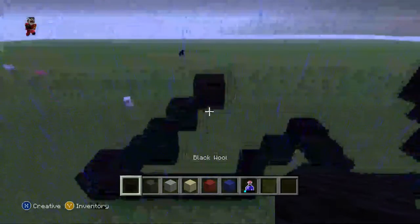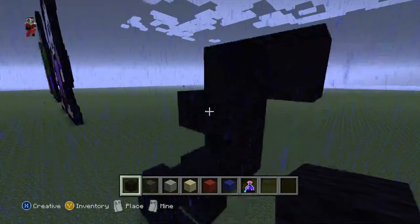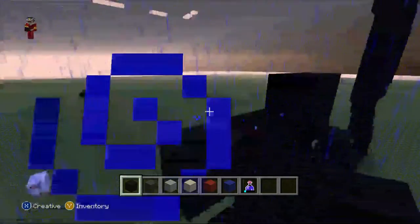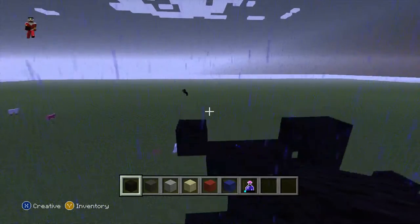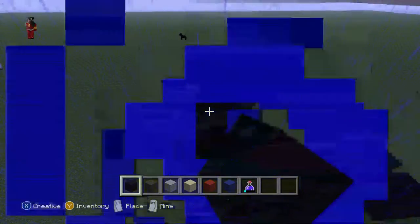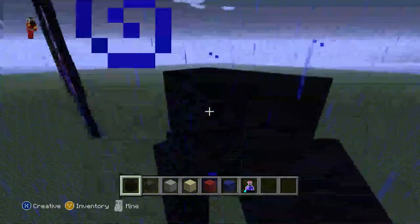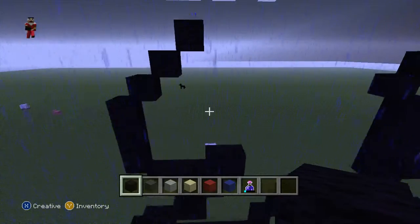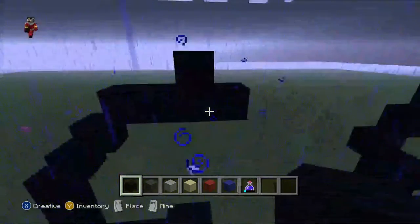Now do one black wool and another like this, then do one, two — knock it out — knock that out in the middle. Then do one black wool, then do one, two, then do a diagonal like this, then do one, two, three black wool. Then do three diagonals: one, two, three like this.